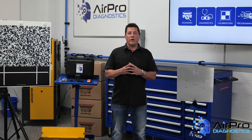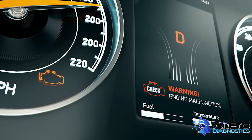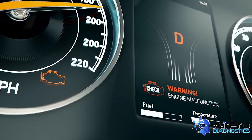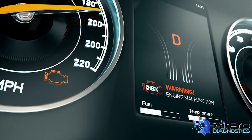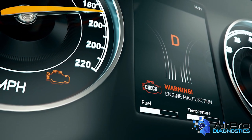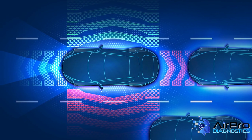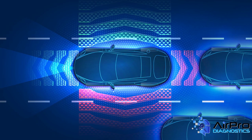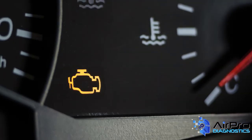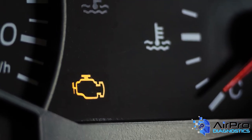The other key inspection point is to look at the dash for any lights or messages. Never assume a check engine light is for only engine issues. Many codes indicate a loss of communication with the different modules on the vehicle. ADAS systems communicate with many modules, and any problems with missing data could cause problems for ADAS calibrations. If the light is on, pull all the codes from the modules.